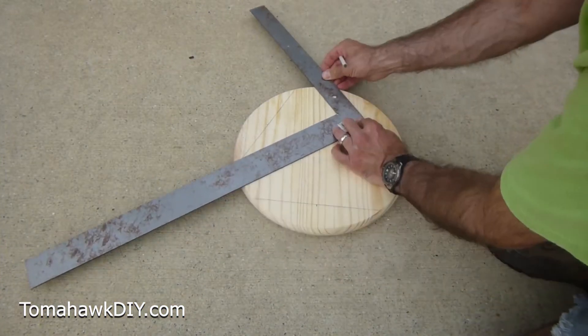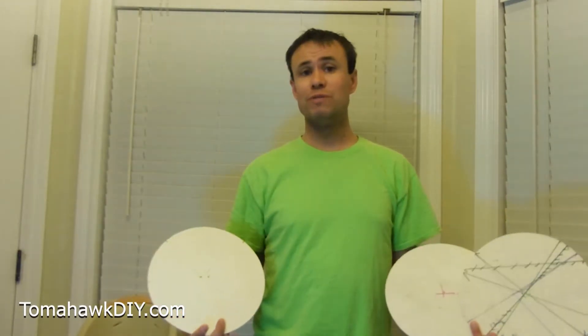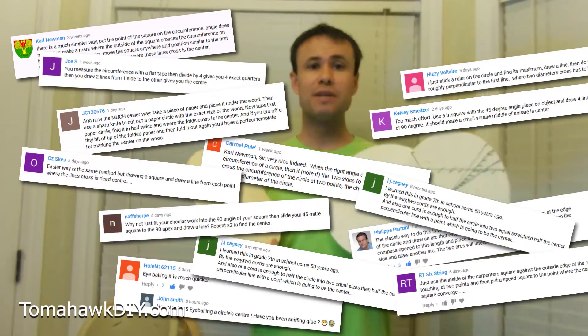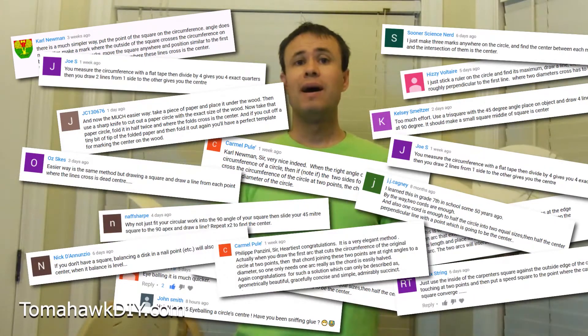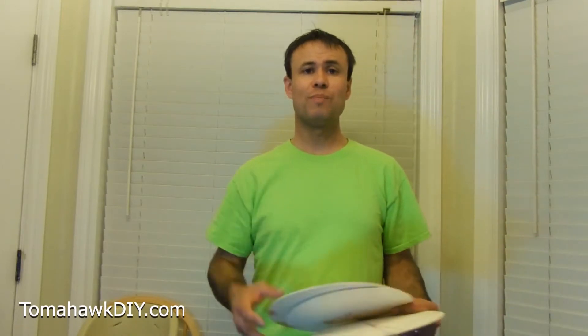Welcome to Tomahawk DIY everyone. I'm Mike. A few years ago I posted a video showing how to find the center of a circle, and it turns out a lot of people had that question. There were hundreds of thousands of folks who viewed it and lots of comments on different ways to find the center of circles. I decided to test about a dozen of those to see what I like best, and I'm going to show you all those ways.